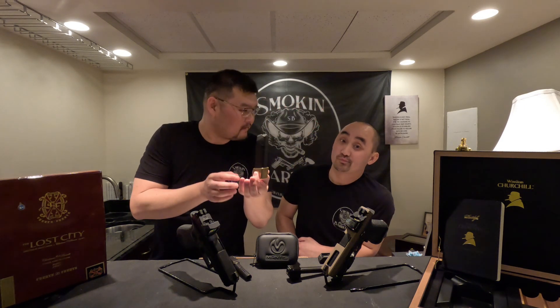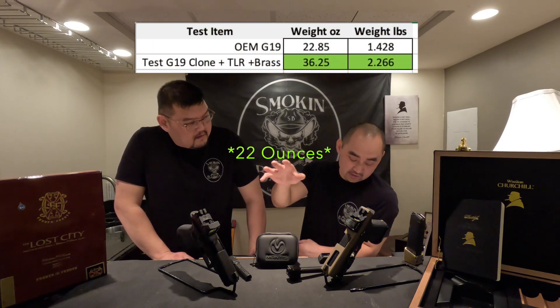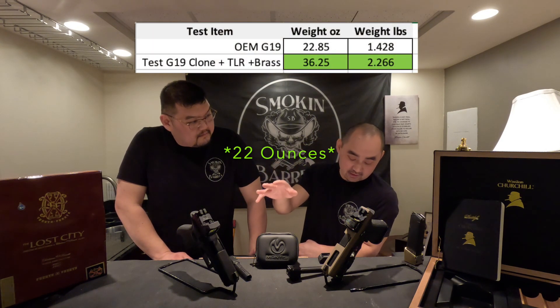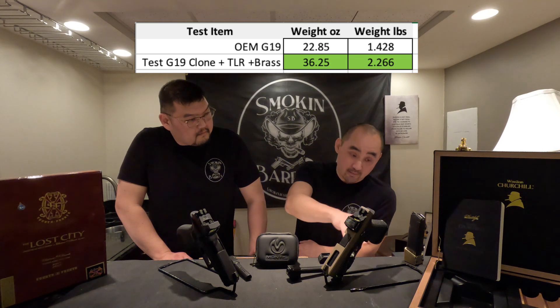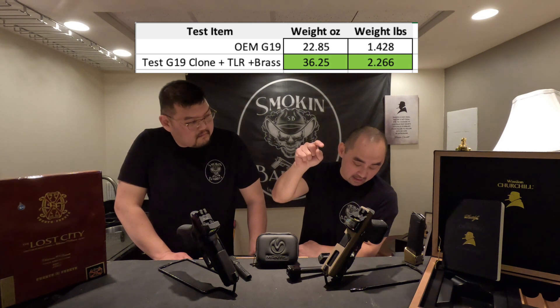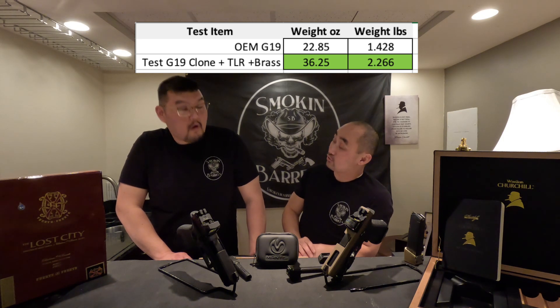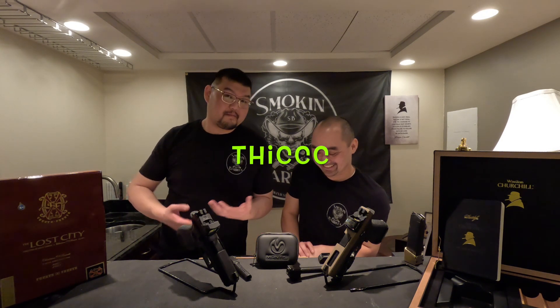The weight distribution on that mag is notable — it weighs 7.6 ounces, almost half a pound. The OEM Glock was 26 ounces, basically 1.6 pounds, but with all the mods — brass base pad, light, and either the compensator or ported barrel — it was 36 ounces, over two pounds total. So if you're a concealed carrier, that's a significant factor.